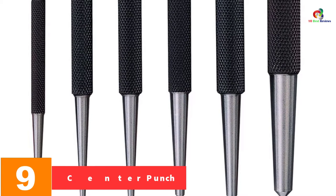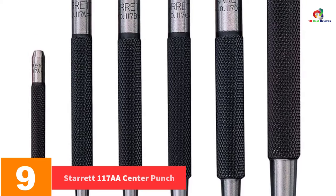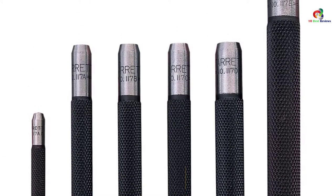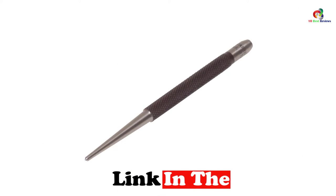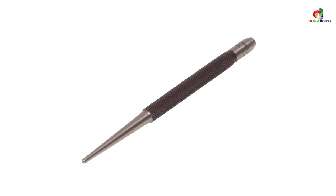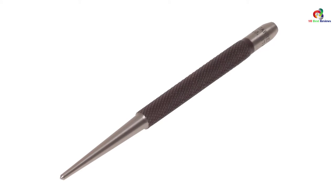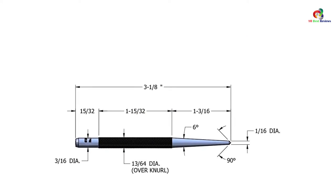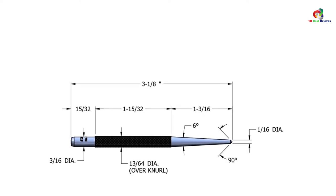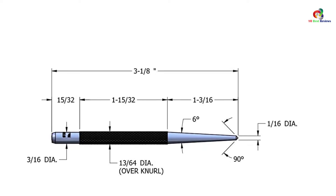Moving on at number 9, we have the Starrett 117AA Center Punch. If your toolbox does not have the Starrett 117AA, then you must be missing a very amazing tool. This is a well-proportioned tool that is attractively finished and made of specially selected steel. It has a knurled finger grip that gives you a secure hold. The points are ground at a proper angle for maximum service. It is hardened and well-tempered, with tips that are well-centered for accurately creating dimples. It has a round shank length of 3 inches and a tapered diameter of 1/16th, 1.5 millimeters.